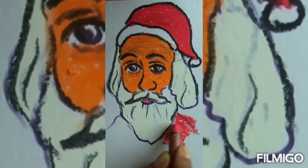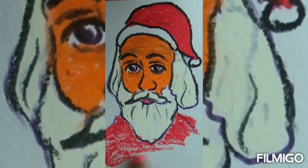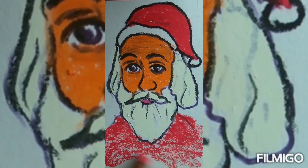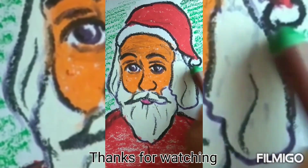Next we'll do the color of the background with green. This way you can finish the portrait.